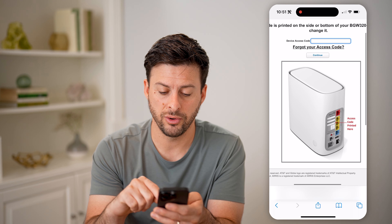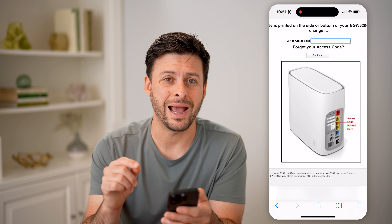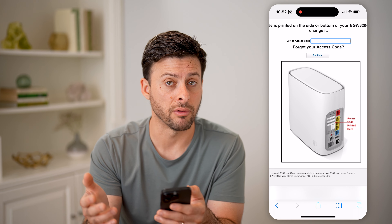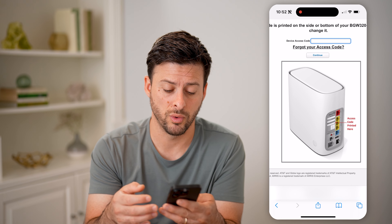Now on here it does require the access code. Basically, look at your specific router and find that little access code that's printed on the back of your router. From there you'll be able to enter it in, and it will show you the exact firmware that is on there right now. It will also give you the ability to update it if you wanted to.